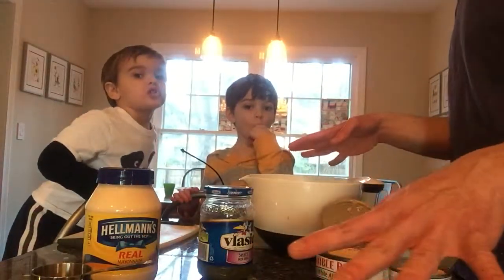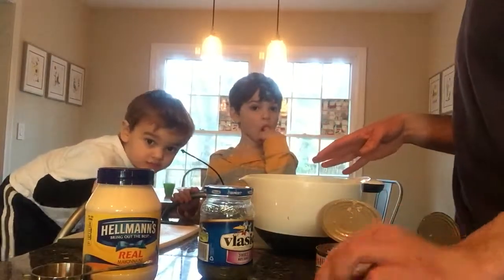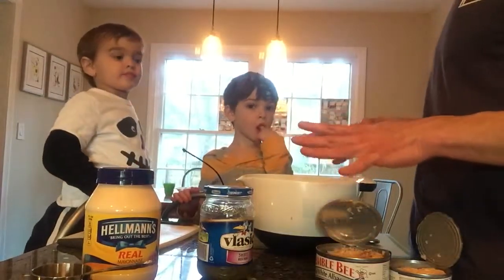The other thing is, in case anybody at home makes tuna salad, we leave onions out of ours just because it's a preference thing. So there's no onions. This is an onion-less tuna salad.